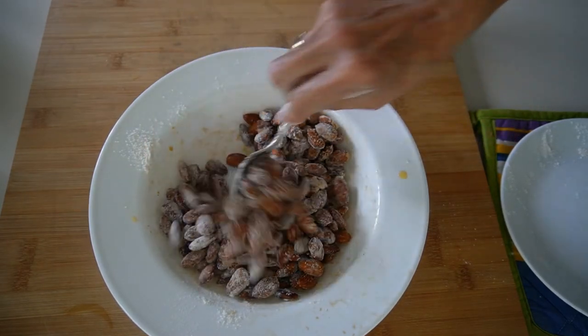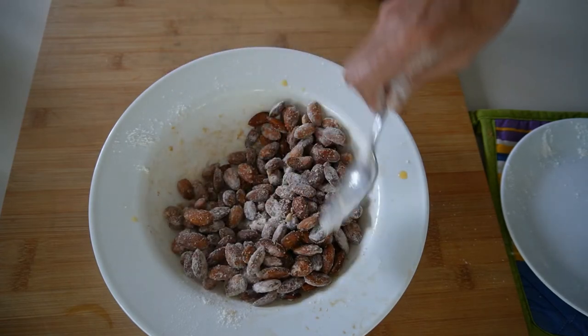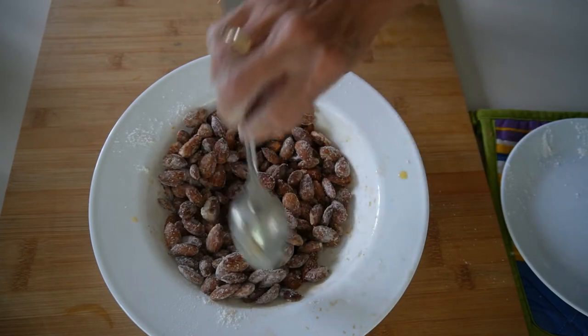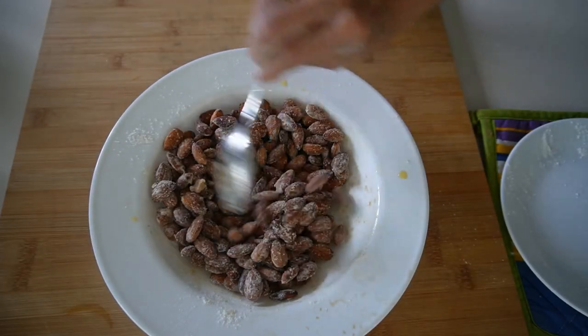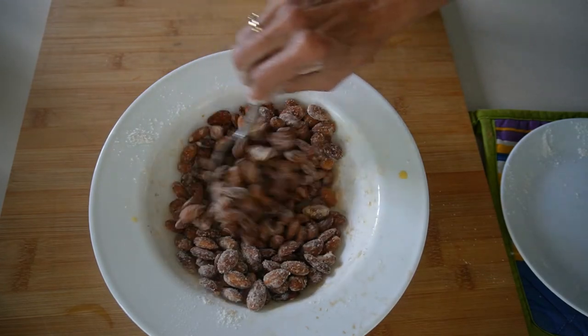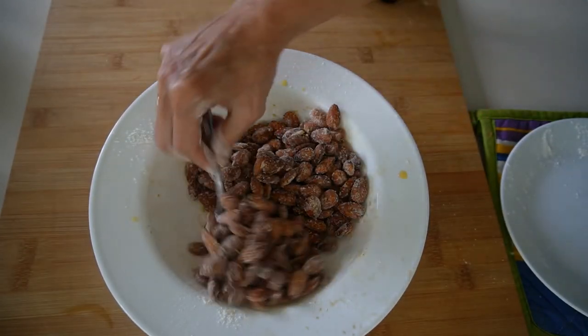We're going to now turn down the oven temperature to 270 and we'll be toasting these for approximately 20 minutes. Just periodically check them — your oven may be a little different than mine. Make sure that they're not burning and the flour is not burning.